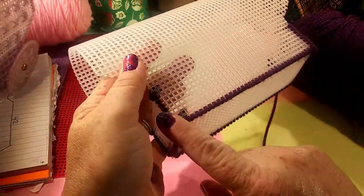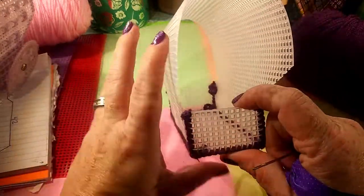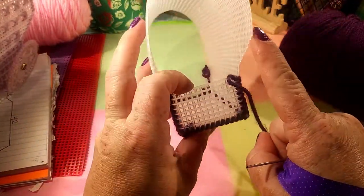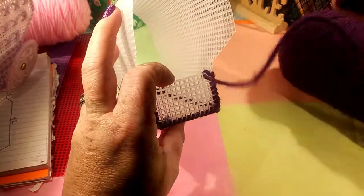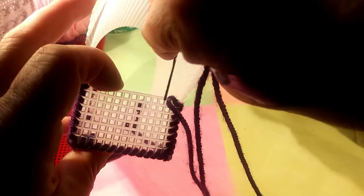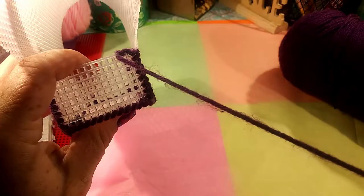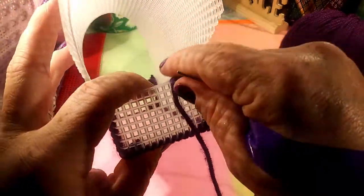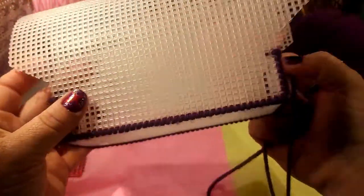Now that you have it all attached together, what you need to do is take your yarn and go all the way around the empty sides. You just go like you've been doing to attach them, all the way around like that. You keep going until you get it all the way done. And then next comes the fun part — putting our pattern on our wagon.